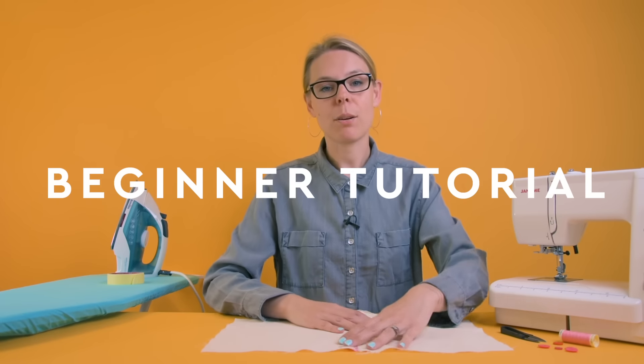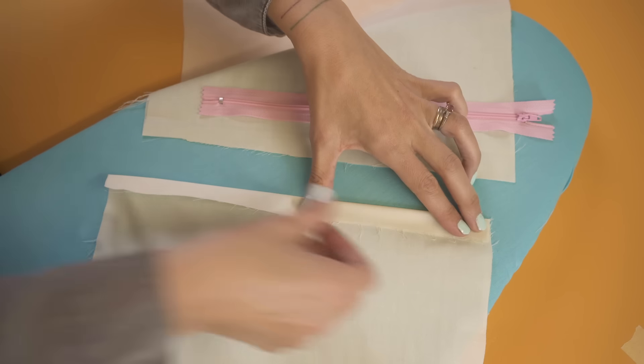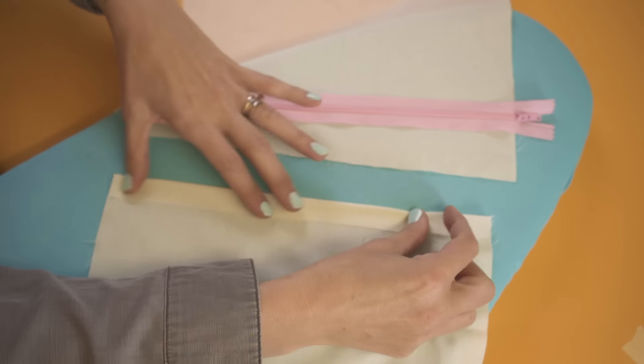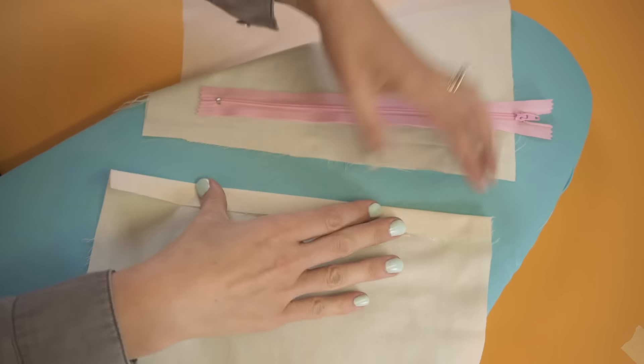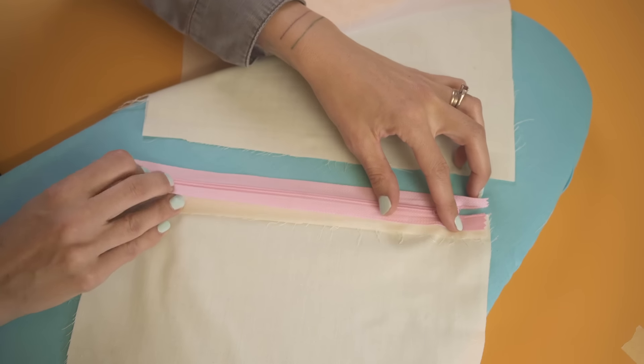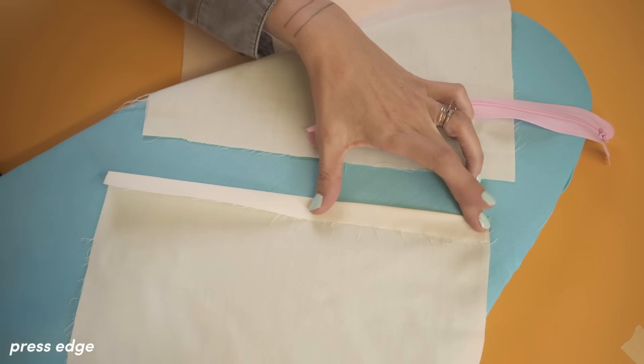Okay, so first things first, let's go over to the ironing board. What I'm going to do first is fold this side over and I'm going to press it in place. I'm going to use my thumb as a guide — it needs to be wide enough to take the width of that zip and give us a little bit of seam allowance, so that's just right. Now I'm going to press it.